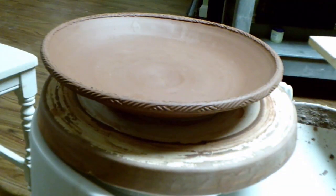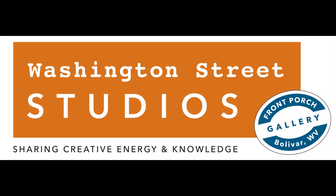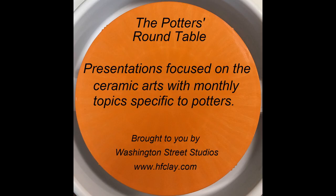And now the clay is ready to be fired. If you would like more information about Washington Street Studios, visit our website at www.hfclay.com. In addition to our YouTube channel, we also have a podcast — just search for the Potters Roundtable on your favorite podcast platform.